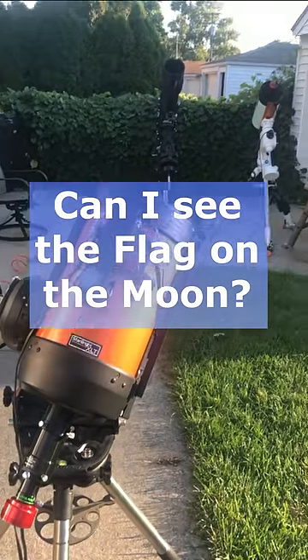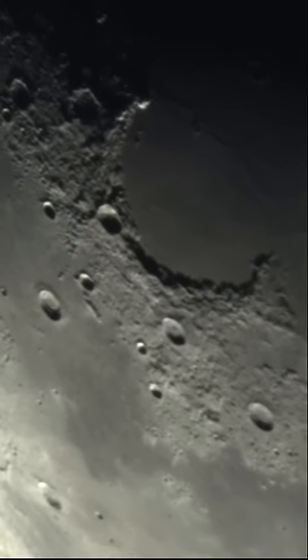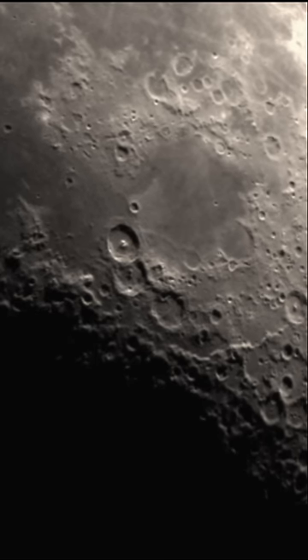I get this question a lot when I capture the moon with my 8 inch telescope. Can you see the flag left over by the Apollo missions or any other artifacts left behind by the crew? Even though I can see amazing views of the moon and get in real close on craters, I still don't have enough power to see the flag.